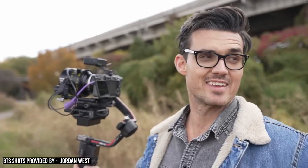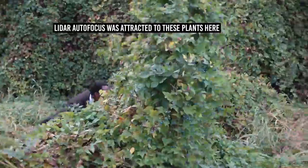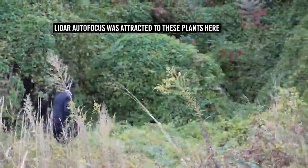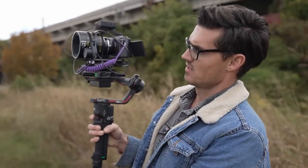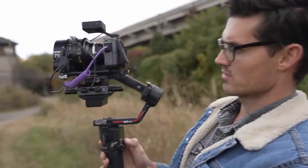One thing out here that the autofocus favors is plant life — plants naturally reflect IR, so the autofocus just wants to immediately jump to the plants in the background. I programmed the mode switch to toggle autofocus on and off, so if I need to adjust, I just tap it and then turn it back on.